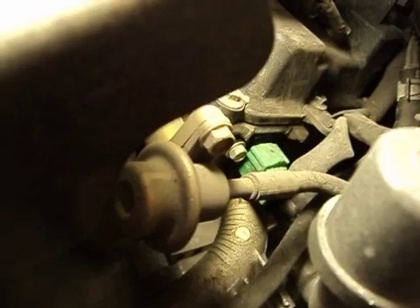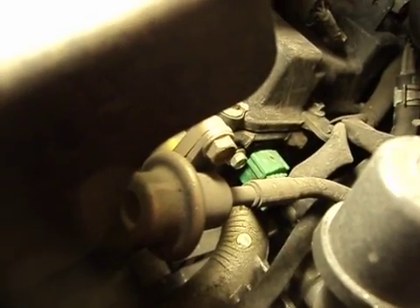We've got a front and a rear. That's the front one. And then back here there's a little green clip with the same situation — a little 10mm bolt. We'll take that out of there, take the position sensor out, and we'll be done.